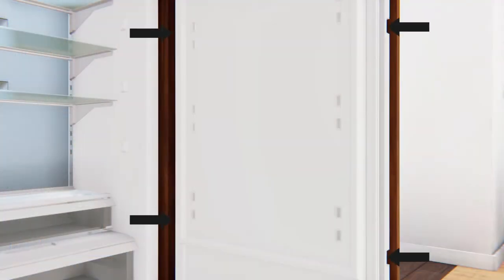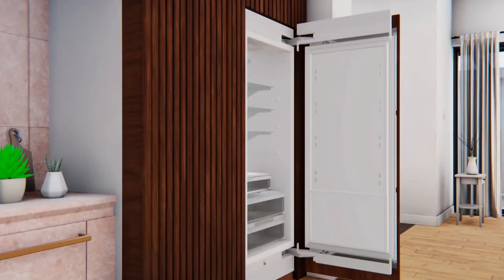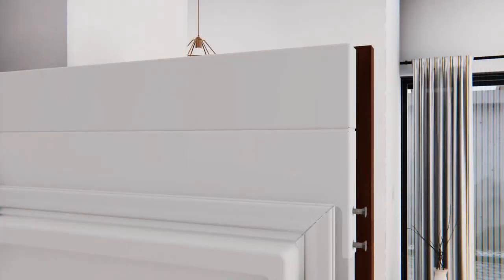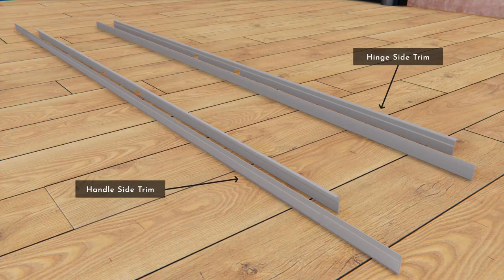Once the overlay door panel is in the desired position, the remaining set screws should be driven and firmly tightened to properly secure the overlay door panel. Next, secure the center mounting bracket using a square washer and one-quarter inch Phillips head screw. Install the hinge covers at the top and bottom of the refrigerator door with four T30 Torx screws each. Secure the hinge cover at the top with one T10 Torx screw.